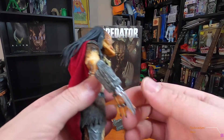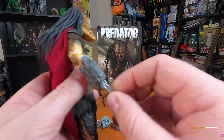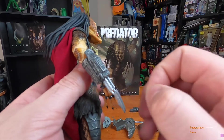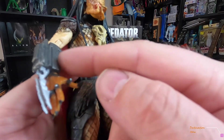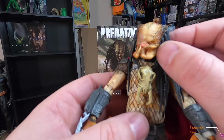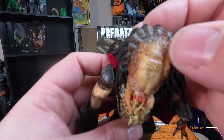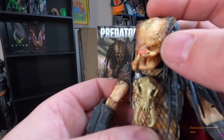You pop the two-blade on here — they go in and out pretty easy. I wish they would do something like this with Wolverine again, like they did with Toy Biz where he had the little mechanism on his arm. But yeah, this is pretty cool.